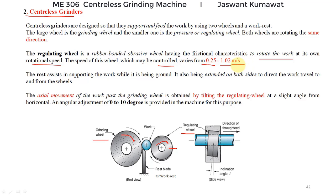In meters per minute, the surface speed is 15 to 60 meters per minute. The work is supported by a rest blade or work rest, which assists in supporting the work during grinding and extends on both sides to direct the workpiece to and from the wheels. Along with rotational motion, the work can move axially. This axial movement of the work past the grinding wheel is provided by tilting the regulating wheel, which is given a slight angle. This adjustment varies from 0 to 10 degrees, and we can see this inclination — this is the grinding wheel.